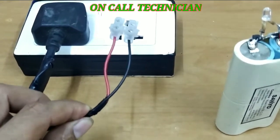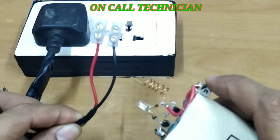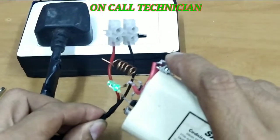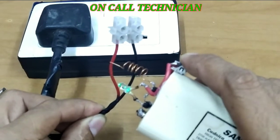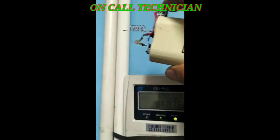Let's test if it can detect. For the neutral wire — look, it doesn't light. For the live wire — look, it lights up. Let's check if it can detect 5 volts DC from a charger — wonderful, it works!